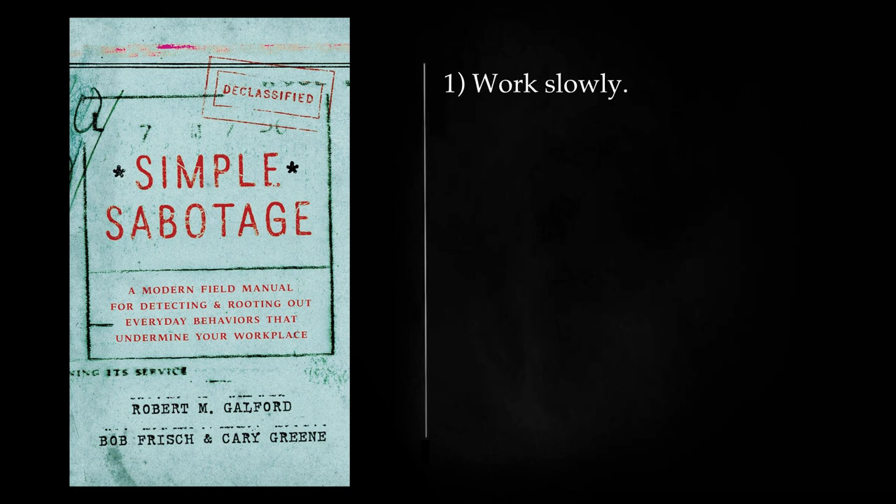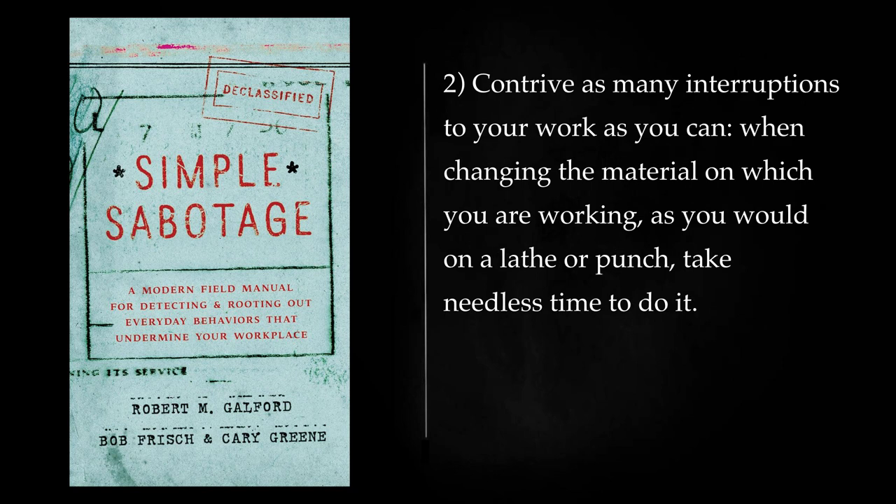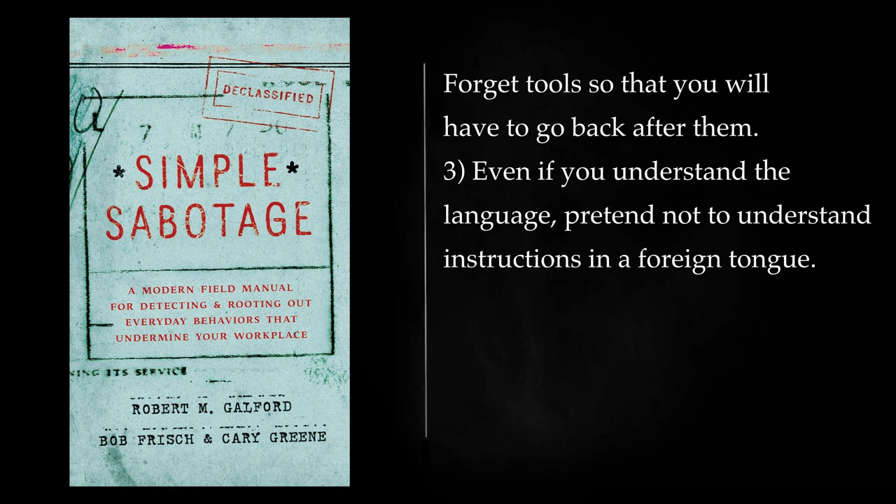Employees: Work slowly. Think out ways to increase the number of movements necessary on your job. Use a light hammer instead of a heavy one; try to make a small wrench do when a big one is necessary; use little force where considerable force is needed, and so on. Contrive as many interruptions to your work as you can. When changing the material on which you are working, as you would on a lathe or punch, take needless time to do it. If you are cutting, shaping or doing other measured work, measure dimensions twice as often as you need to. When you go to the lavatory, spend a longer time there than is necessary. Forget tools so that you will have to go back after them.